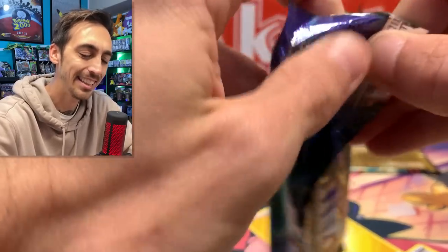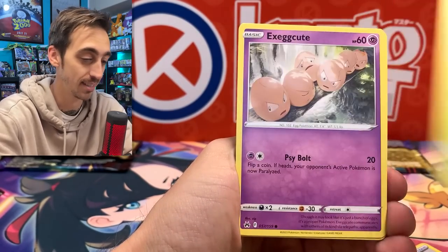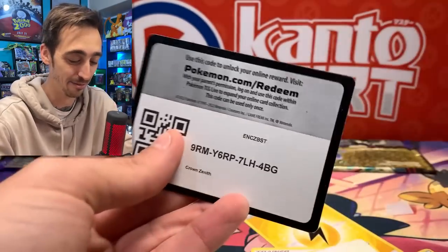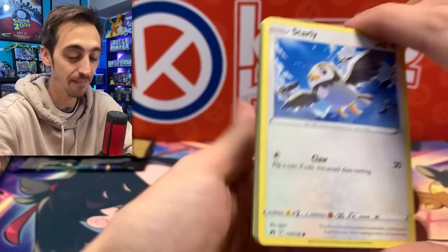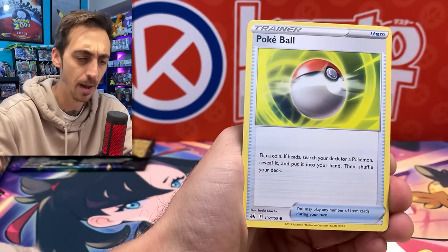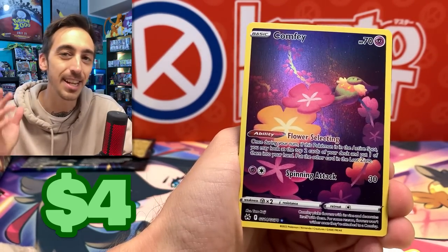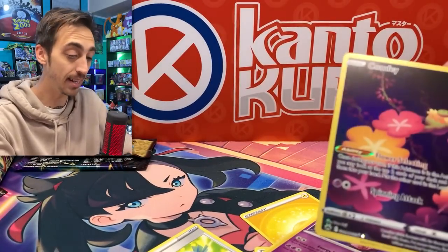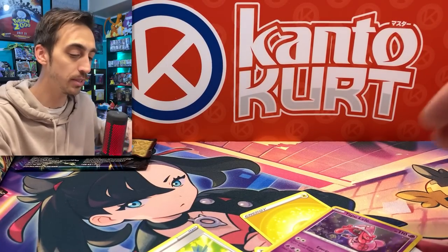Two more packs from this Inteleon one, and then I've got one more of each to rip open. We've got Exeggcute, Energy Retrieval, Emolga, Luvdisc, and Yanmega for the rare. Crown Zenith still isn't over — we've got the figure collection, the Zacian and Zamazenta figure collection, still coming out. I want to say it's about a month away. I guess it's kind of cool how they staggered the releases like that. Comfy — one that's definitely going into the binder — and Tapu Lele holo for the rare.